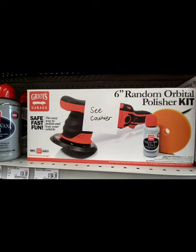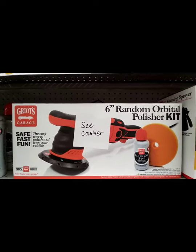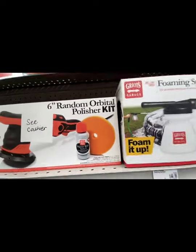Hey, this right here is a good polisher — the G8. Even though I personally have the G21, this G8 is pretty good.